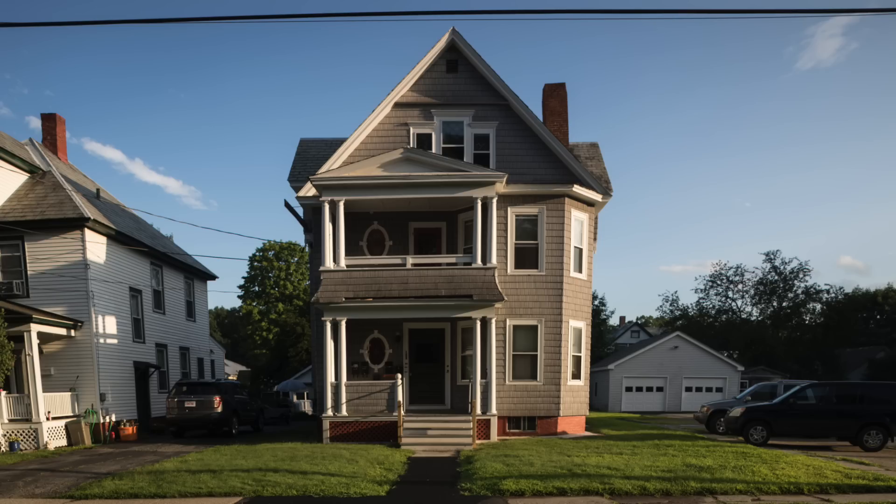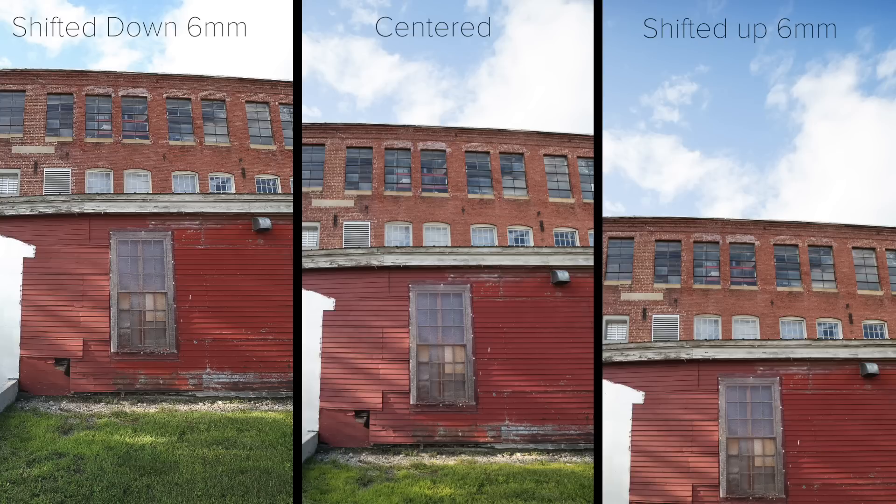I didn't move the camera or the lens here, just adjusted the shift. There are other lenses that provide this, but none in this price range.